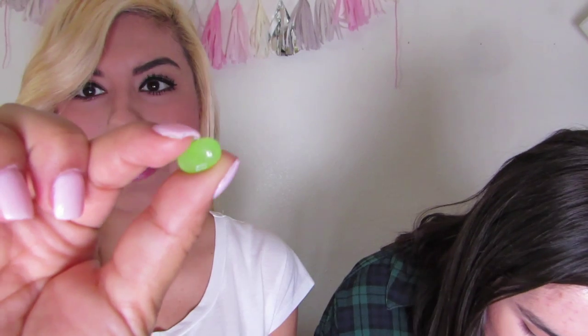First one. I'm ready with my trash can because I'm ready to vomit if it's nasty. I'll spin first. And we got lime or lawn clipping, so it's got to be the green one. It's this one — lime or lawn clippings.